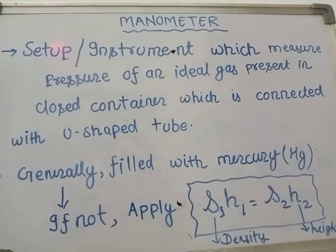One of the most famous questions is: why is mercury filled in the manometer and barometer? There are following reasons to fill mercury in the manometer or barometer generally. The first reason is that mercury does not stick to the surface of the glass tube.